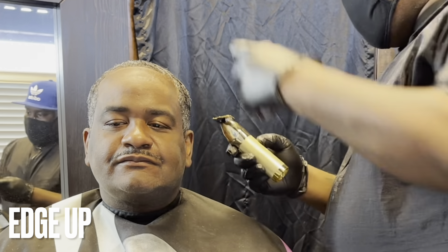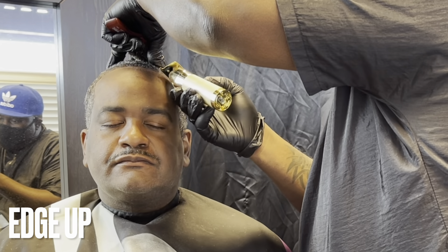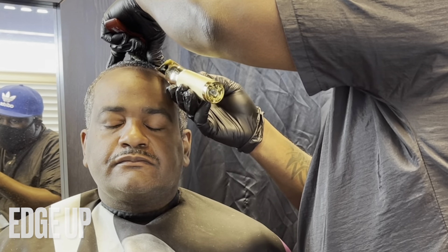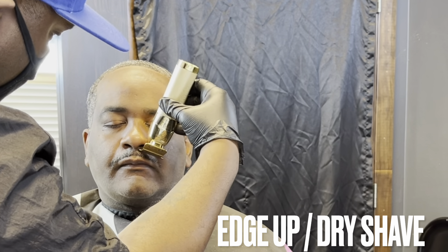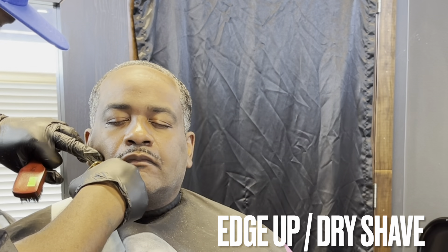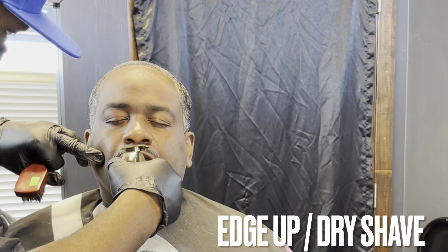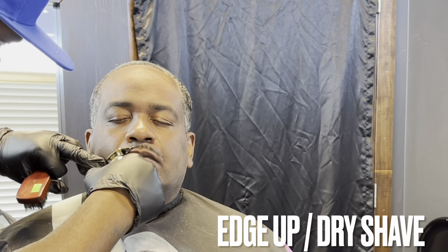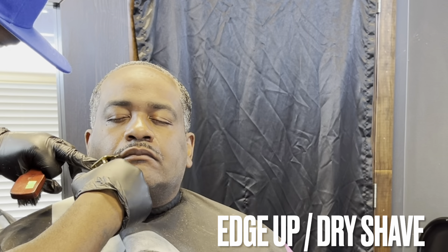I'm just lightly tapping because these are zero gap. I've been told I have a heavy hand so I try to apply light pressure when using these — they are very sharp. I've stated in almost every video since I've been using these: these are my new favorite trimmers.